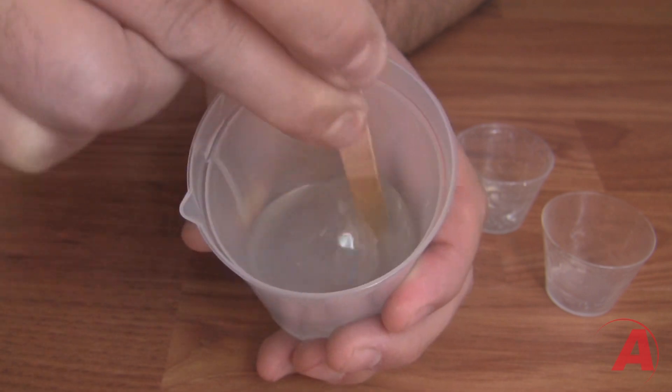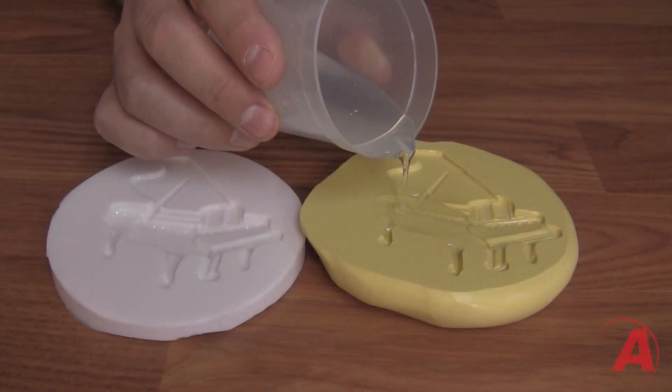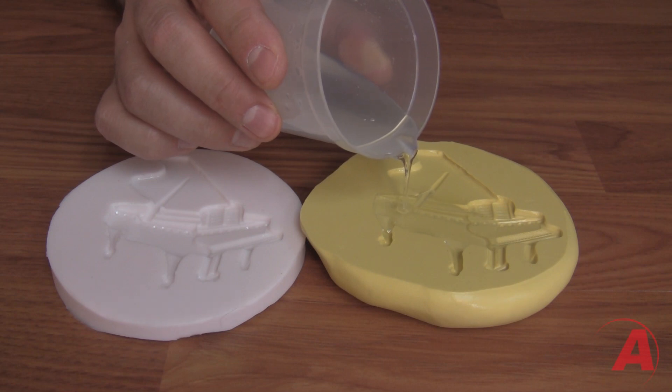Therefore, take your time mixing, don't introduce any more air than necessary, and scrape the sides and bottom to make sure all of the resin is mixed. Once mixed, simply start pouring it into your mold.